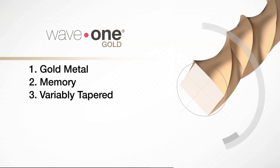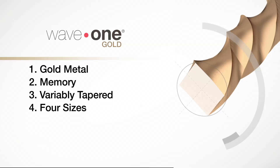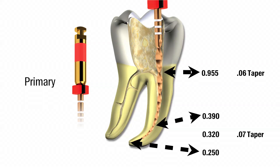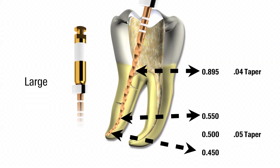Number three, the file is now variably tapered, which means that it has a smaller maximum diameter, resulting in less removal of dentin and more dentin preservation. Number four, there are now four sizes in the Wave 1 Gold family to cover a wider range of canal anatomy. All tip sizes correspond to ISO colored standards. The small file has a .07 taper and is .20 at the tip. The primary file has a .07 taper and is .25 at the tip. The medium file has a .06 taper and is .35 at the tip. The large file has a .05 taper and is .45 at the tip.